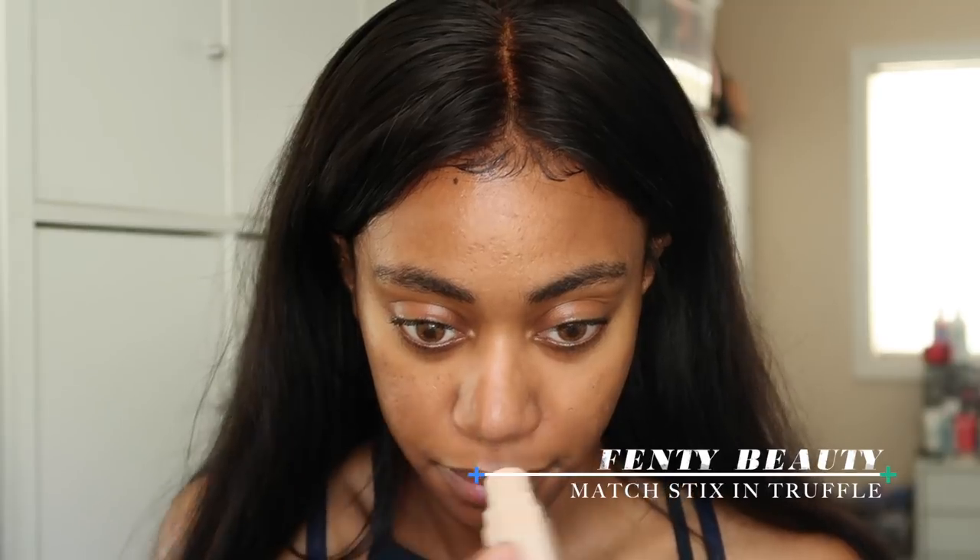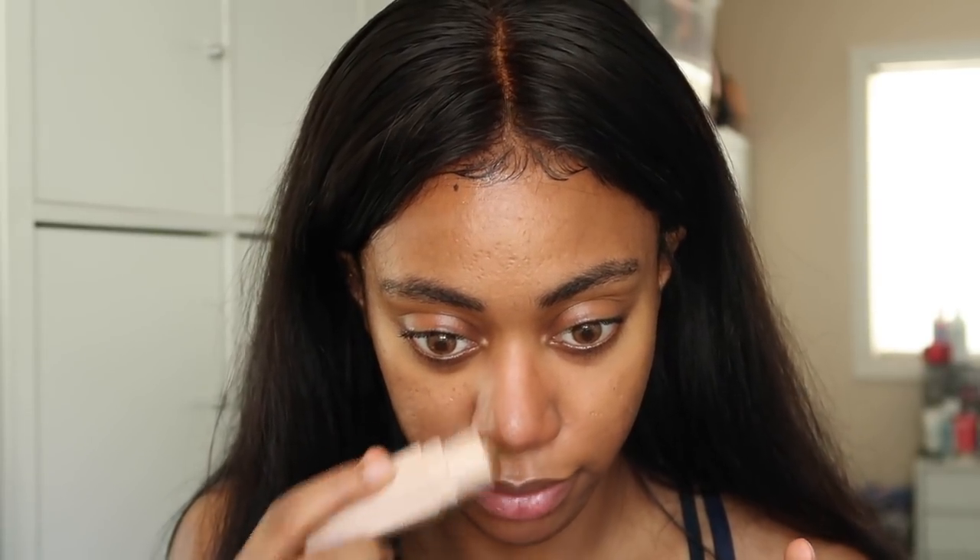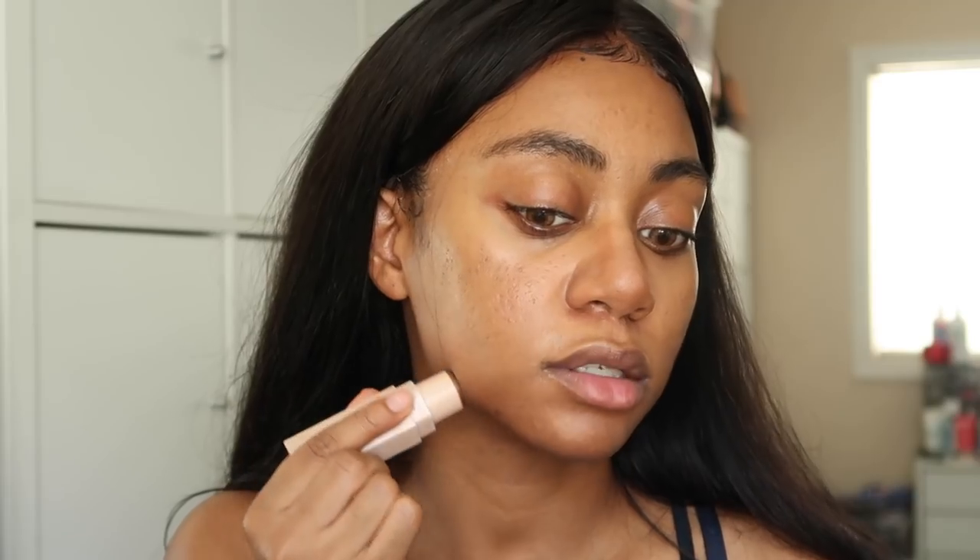I'm going in with my Glossier concealer and just putting some on my neck for a few spots I want to cover — I'm sure no one else notices but I personally do. I don't think I even need to touch my face with it that much because I want to do freckles today and sometimes my hyperpigmentation acts as freckles. I'm also doing a little contouring with my Fenty Beauty matchstick in the shade Truffle on my nose and along my jawline to chisel that out a bit.